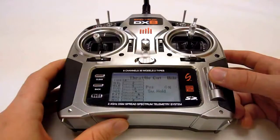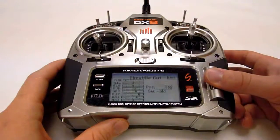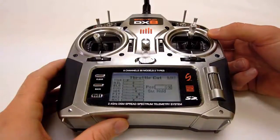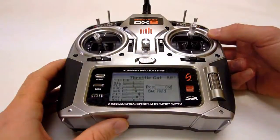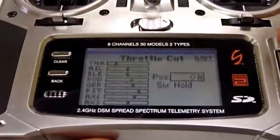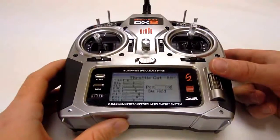Finally, you need to set the throttle hold position. This is set in the throttle cut menu. Set the channel value to the point where your heli's motor completely shuts down, usually a value below zero percent. The monitor on the display will show if you set a correct value — if the throttle indicator dips below zero when you flip the hold switch, the value you set is low enough. Also make sure the switch, abbreviated to SW on the screen, is set to hold.